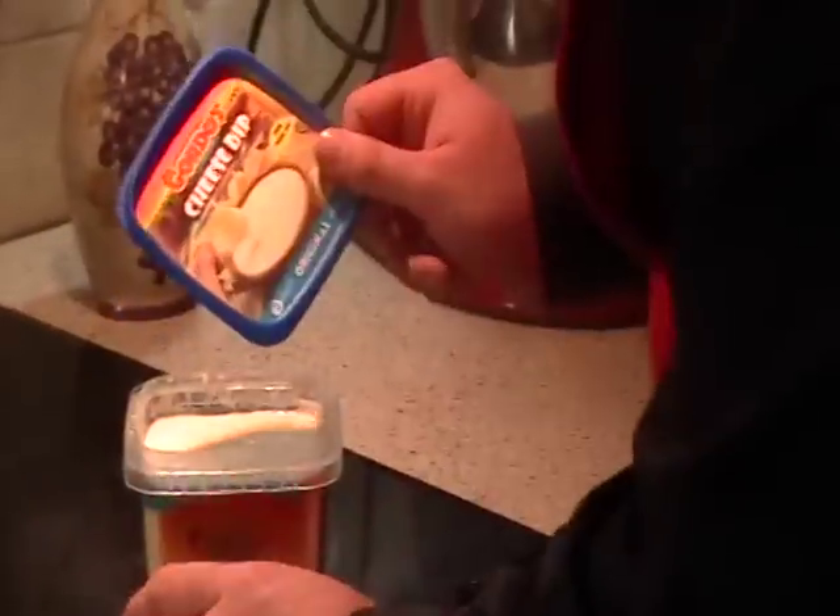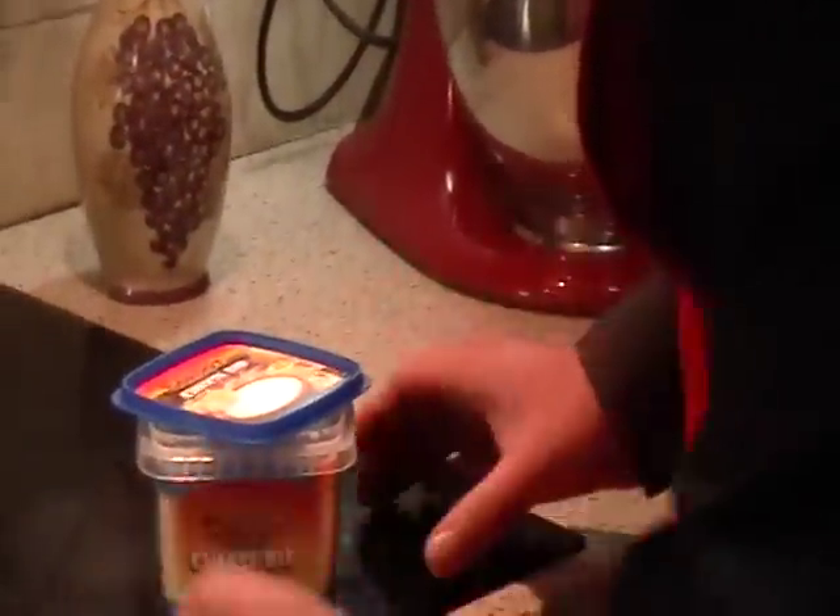Just pop the lid, turn it sideways so the heat can come out and just put it in your microwave for 90 seconds.